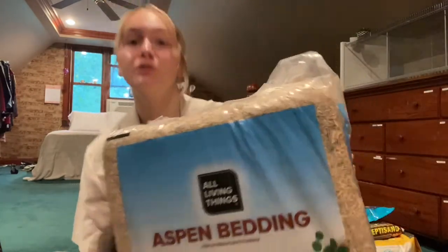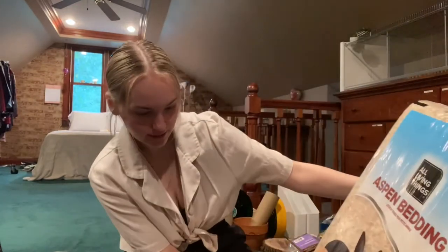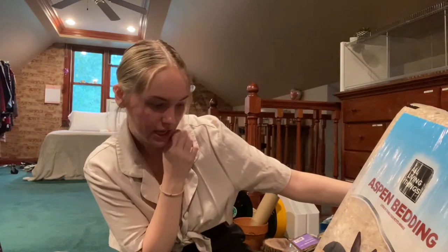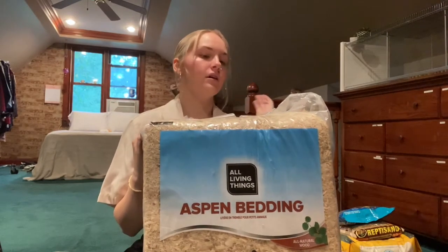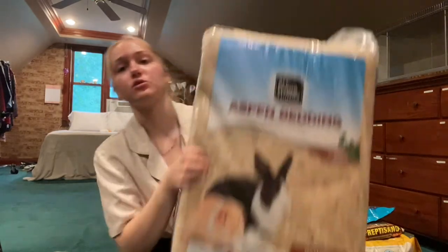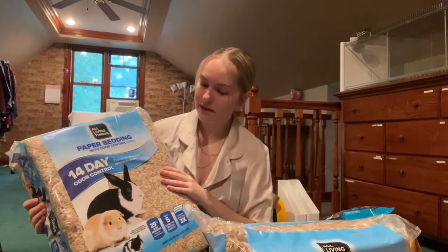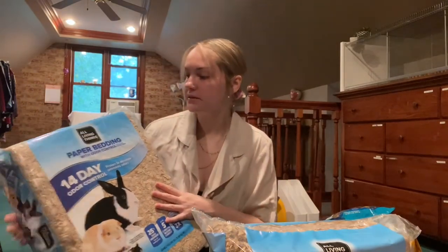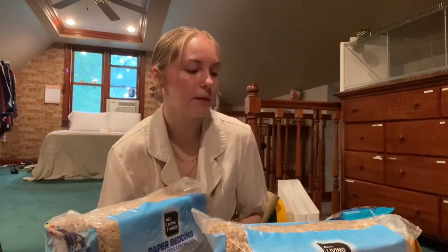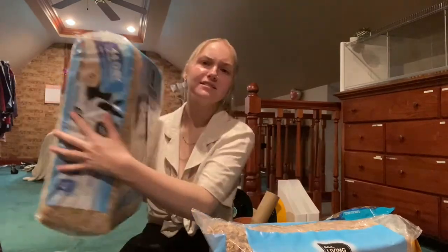So I'm going to get started on the bedding. The first bedding I got is a huge bag of aspen shavings — it is 141 liters, so yeah, that is a lot. I think I'm only going to put a little bit of aspen in the enclosure and most of it's going to be paper bedding, so this will last me a long time. The second type of bedding is the All Living Things paper bedding. The aspen shavings were also All Living Things. This is just the brown paper bedding — I got all my bedding in tan or brown colors because I want to do a naturalistic theme.